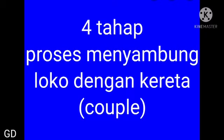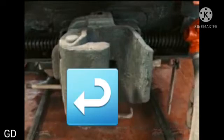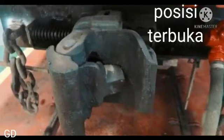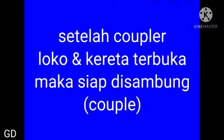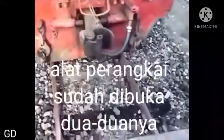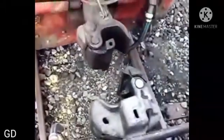Ini adalah empat tahap prosesnya. Tahap pertama adalah perangkai loko dan kereta harus terbuka semua. Ini posisi masih tertutup, sehingga dengan gerakan tangan ditarik maka akan terbuka — ini posisi terbuka. Setelah koppler loko dan kereta terbuka maka siap untuk disambung atau dikopel.